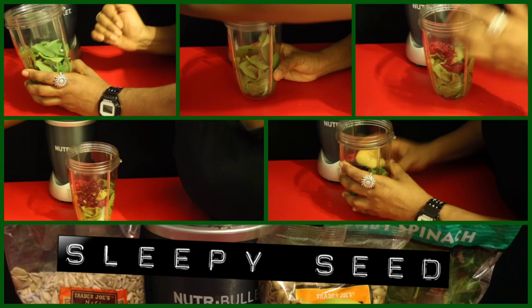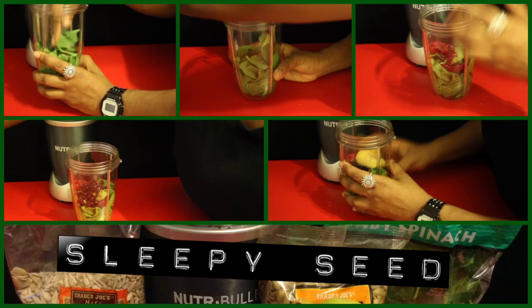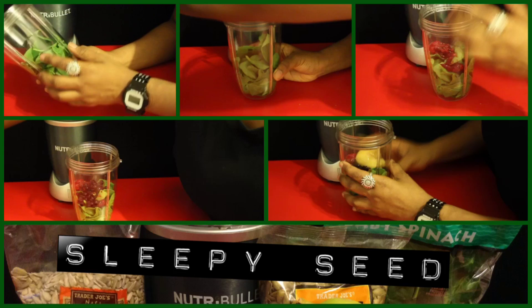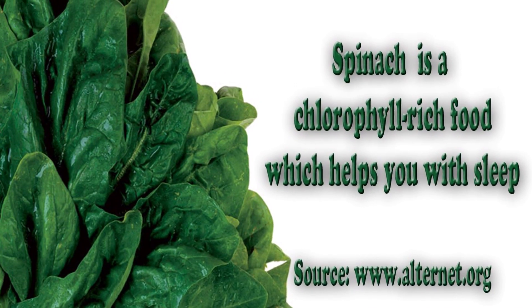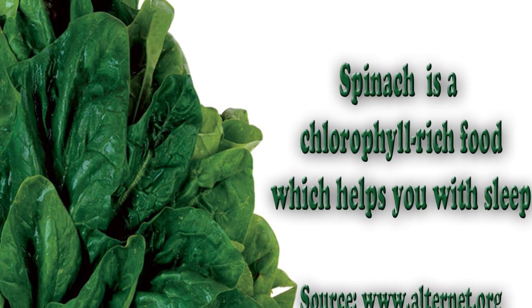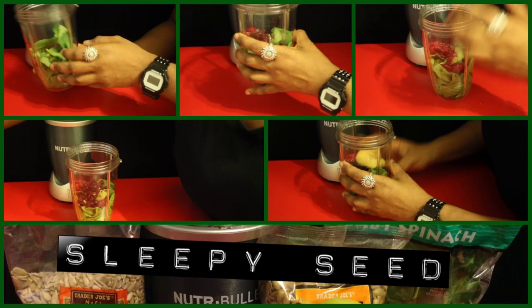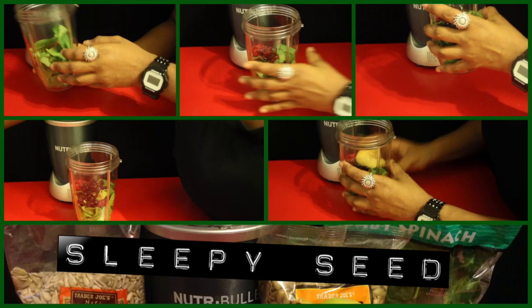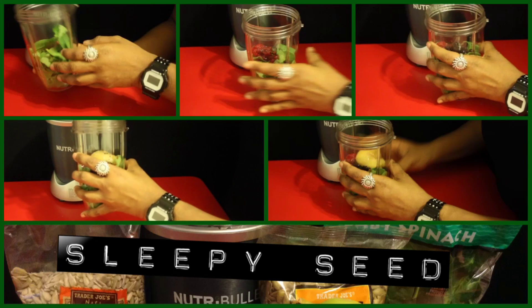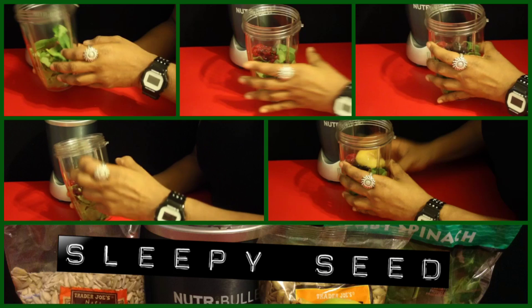This is designed to calm your nerves and help you sleep. It's made with two cups of spinach, and spinach contains components that calm your nerves. Then you add one fourth cup of raspberries, one fourth cup of blueberries, and one banana. All my food is partially frozen because I like more of that smoothie texture.